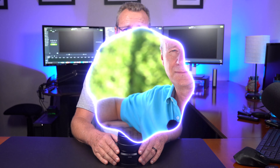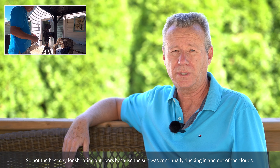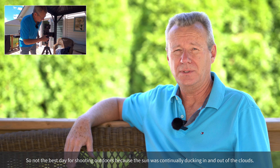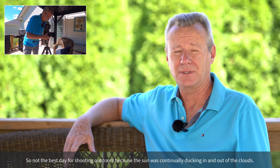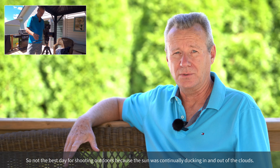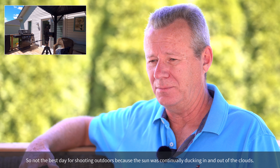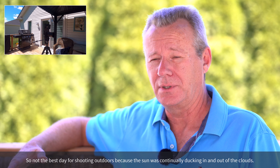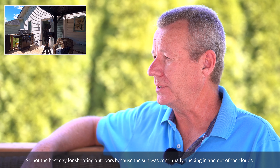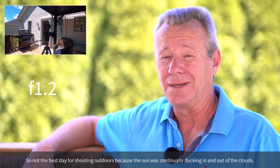If you want to use the 50mm for video, what you're looking at right now is f1.2 at 1/8000th of a second, ISO around 800. The reason people talk about the 50mm being a cinematic lens is that not everybody likes the 50mm focal length, but it's been a Hollywood favorite for years. It has that ability to really isolate the background and bring you in tight to whatever scene you're shooting. So if you've got someone sitting next to you — you know, a real cinematic, intimate scene — you get the idea.